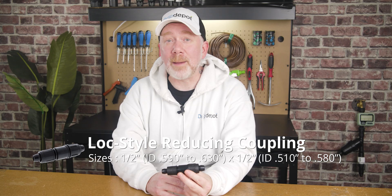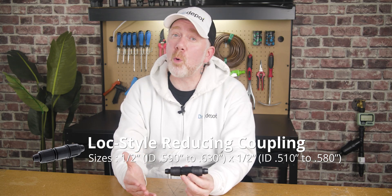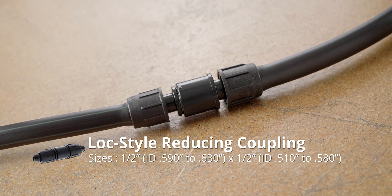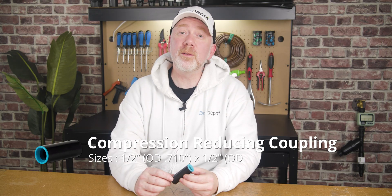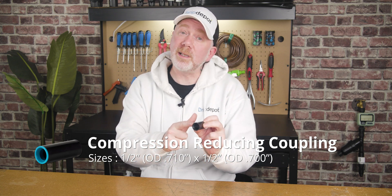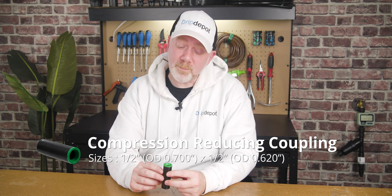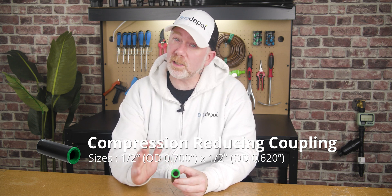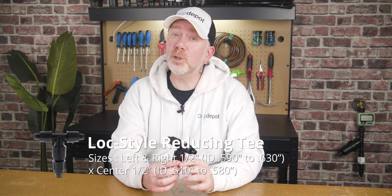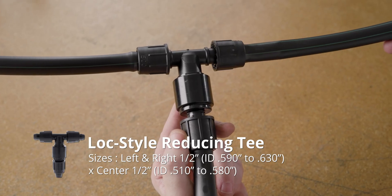Now that you know how to determine what size of half-inch tubing you have, let's take a look at how you can use different sizes of one-half-inch tubing together. The most common way is to use a simple reducing adapter like this reducing coupling. One end of this adapter is compatible with half-inch tubing that has an inside diameter of 0.590 to 0.630, and the other side is compatible with half-inch tubing that has an inside diameter of 0.510 to 0.580. Reducing couplings are available in several different fitting types. We also have one in a compression fitting compatible with 0.710 and 0.700 outside diameter tubing, or a compression fitting compatible with 0.630 outside diameter tubing and 0.700 outside diameter tubing. If a straight coupling isn't convenient, a reducing T like this one can also connect smaller half-inch tubing to larger half-inch tubing.